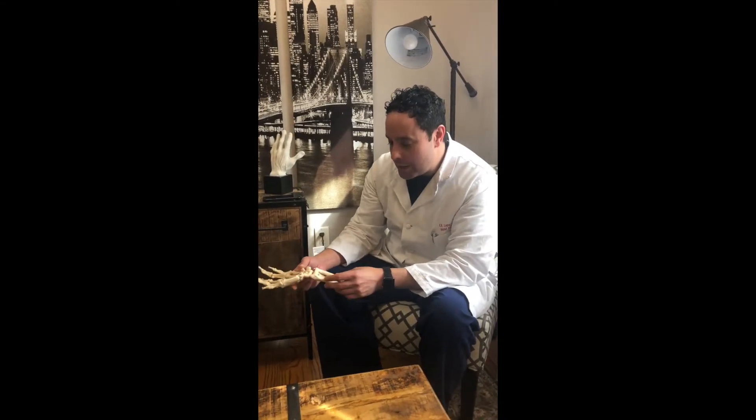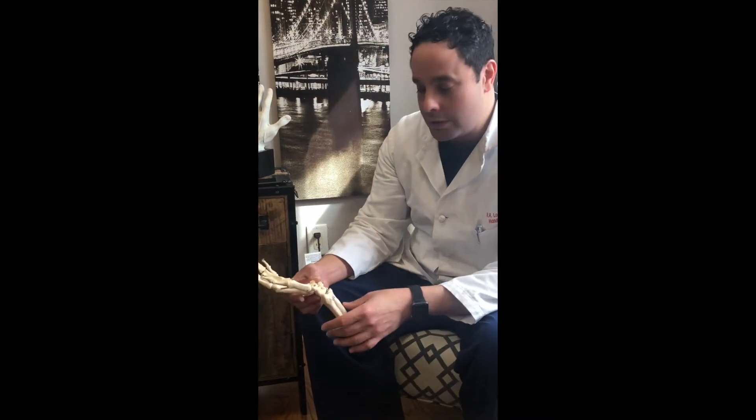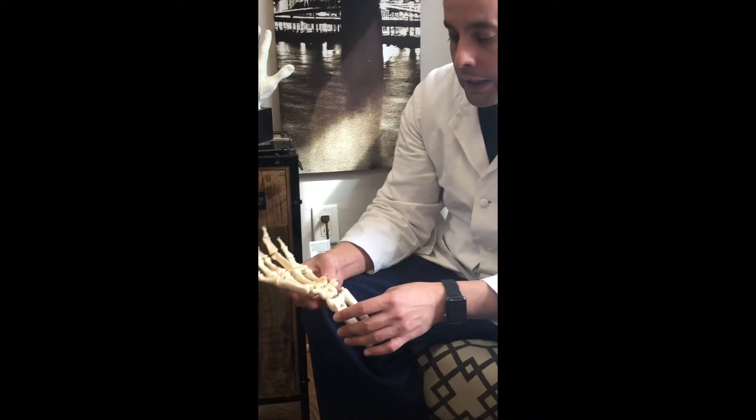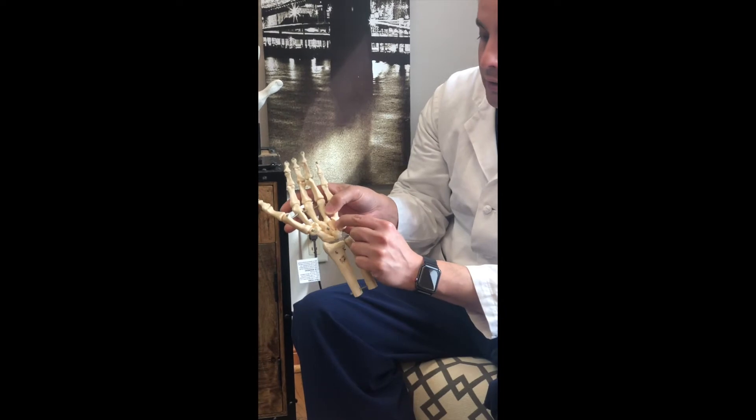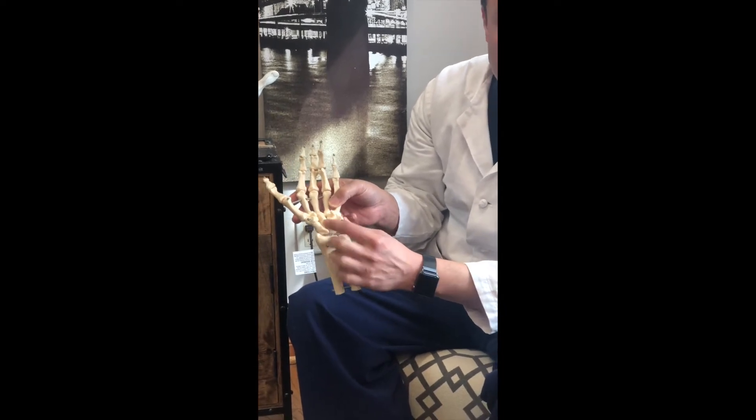I've been asked to speak a little bit about hook of the hamate injuries, and we just happened to have a patient this morning who had one. The hamate is one of the bones here in the wrist, and you can see that it has a little protuberance — that's called the hook of the hamate.